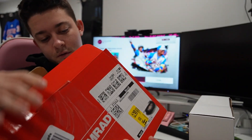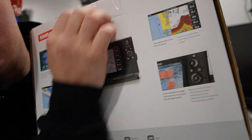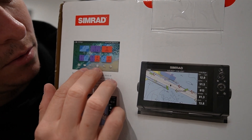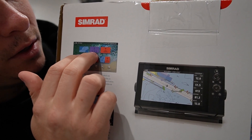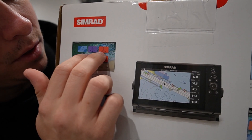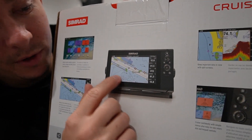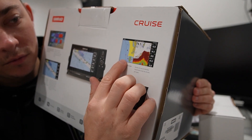Let me show you guys the back — you have your multi-screen function. So you can throw it on just sonar or GPS, directional sonar, and then you can mix them. You got your GPS with chart plotters, then you have your sonar with GPS.